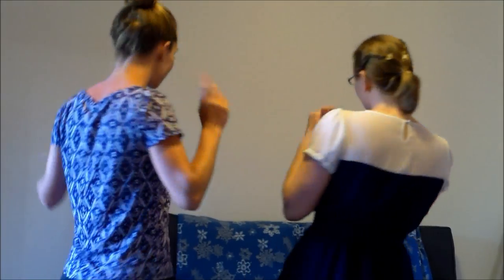Ready? You put your right hand in, you put your right hand out. You put your right hand in and you shake it all about. You do the Hokey Pokey and you turn yourself around. That's what it's all about.